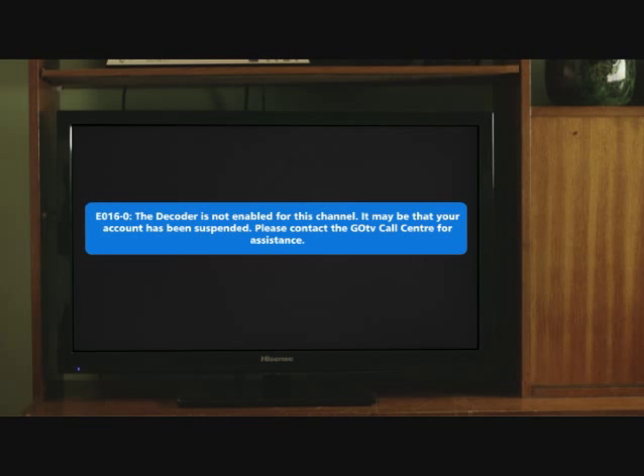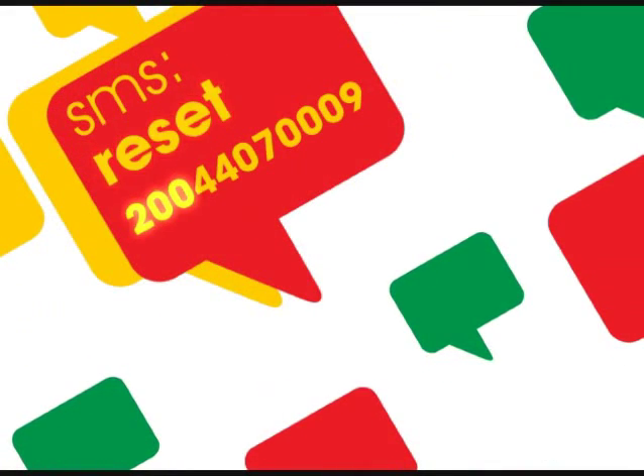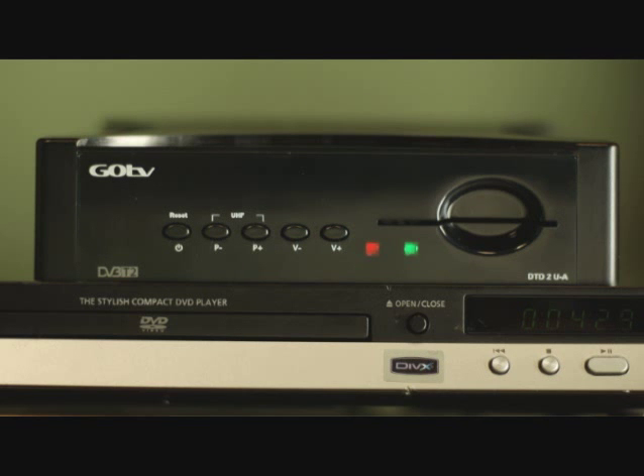While they're all enjoying their new GoTV, let me show you a few tips on making sure your GoTV is always on the go. Sometimes you will encounter an error code — it's nothing to worry about and you can fix it yourself. If your TV screen displays an E16 or E30 error message, you can clear it by using SMS. Simply SMS the word RESET and your IUC number to the shortcode of your country. For example, SMS RESET 200-440-70009 to your country's shortcode. Ensure your decoder is switched on when you send the SMS. Standard rates for SMS apply.